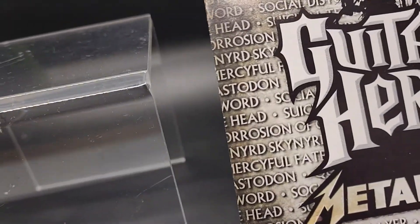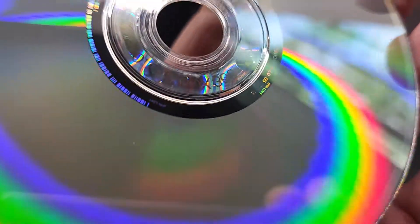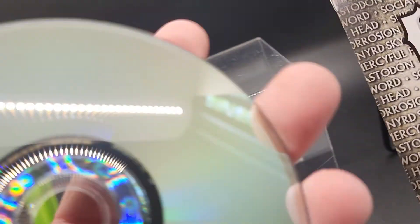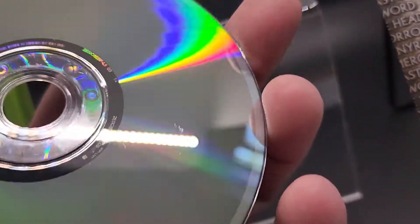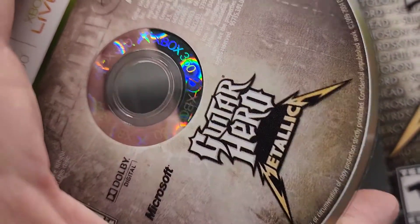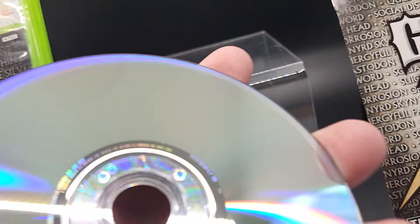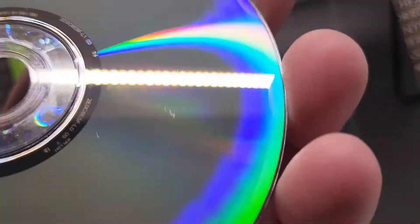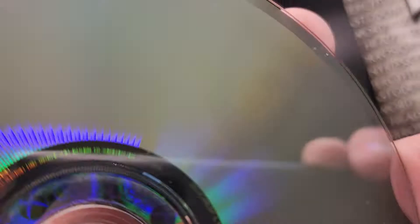All right, now for the main event — let's take a look at this disc. Super, super clean. There's a little dust on there, guys, nothing crazy. Here's the disc — Guitar Hero Metallica. This is no tricks, guys, this is real. Super clean; you've seen a little bit of dust on there because of the lighting. There's no scratches, there's no marks. It's a beaut.